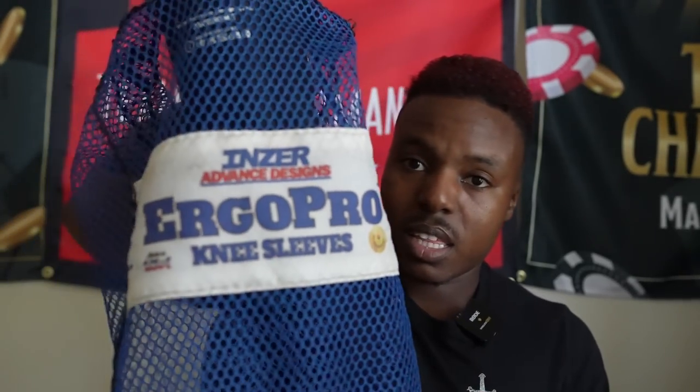Next are the Inzer Ergo Pros — the sleeves that started it all. I don't have too many negative things to say. A lot of people still use these without issues. One common complaint is the stitching coming apart — the stitching in the back on my first pair came apart — and some people find the back stitching feels aggressive and digs into the leg. But overall stiffness and material tend to work really well.